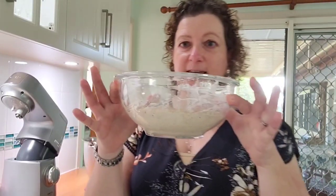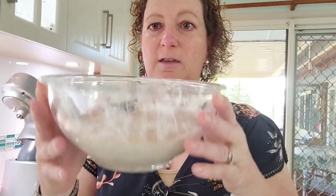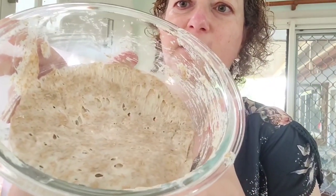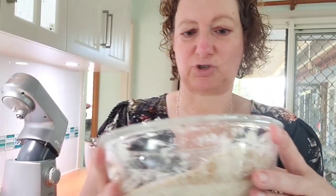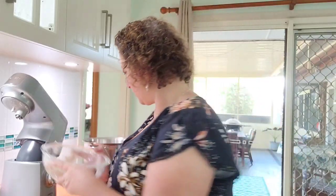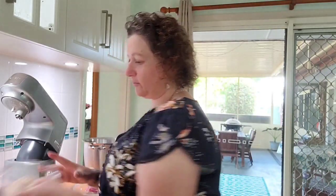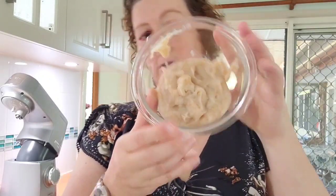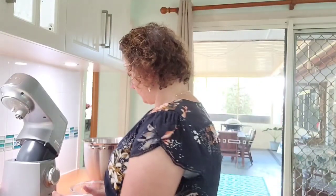It's the next day and this is how the starter now looks. It's got some bubbles, it's got some structure, it has risen - that looks good. I just took the soaker dough out of the fridge to bring it to room temperature.